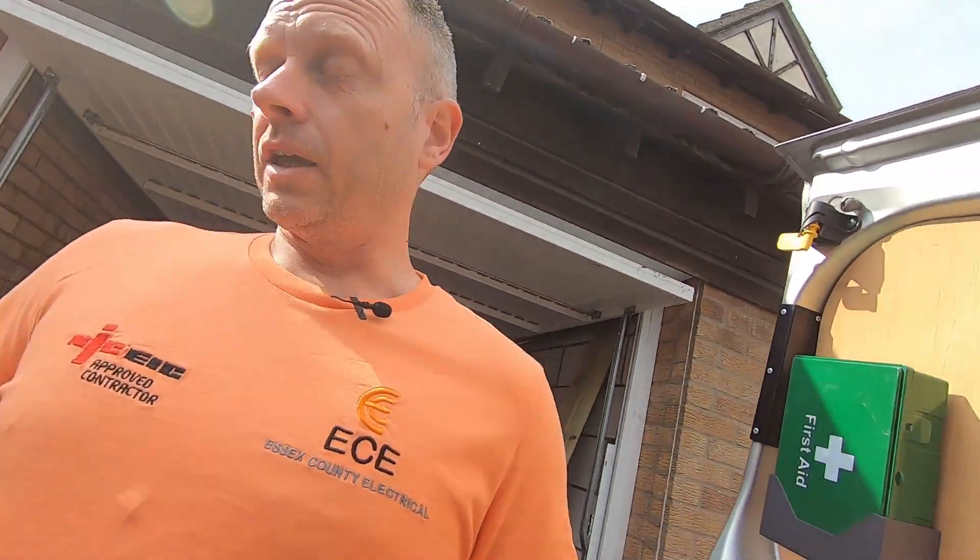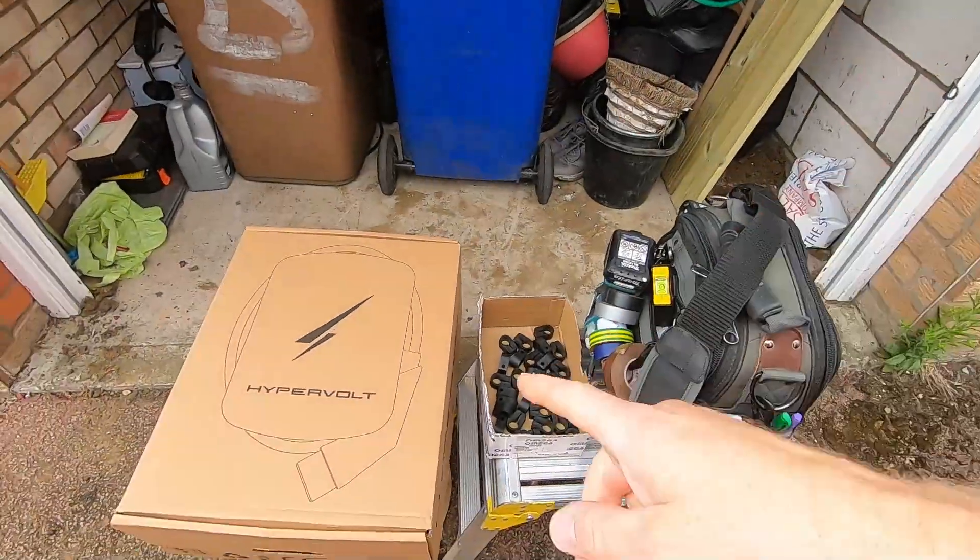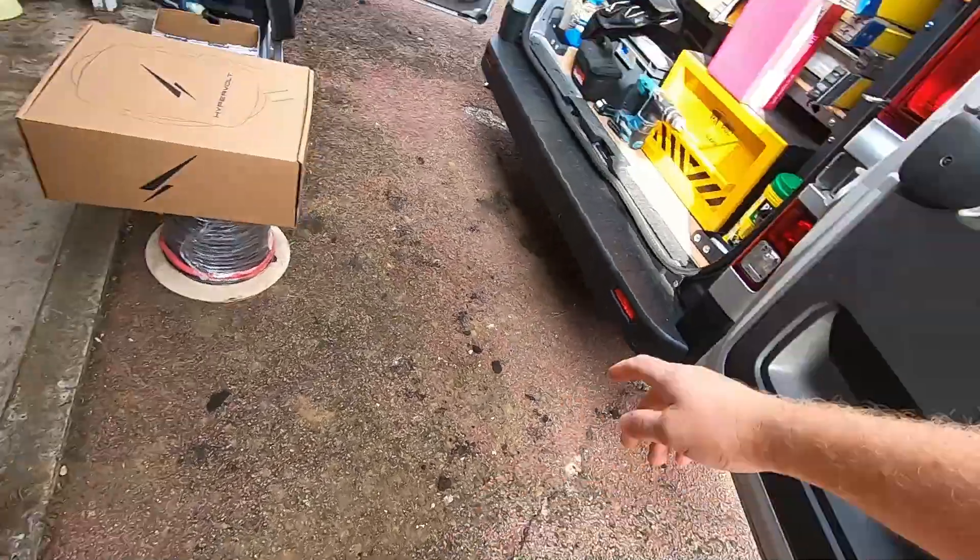Welcome back everyone. Today we are in Bury St Edmunds - it's quite a long distance one, this one. We're fitting an EV charger. Today we're fitting a Hypervolt for this customer. I quoted this customer remotely - they sent through all the pictures I requested, so I had a good idea of what I was going to do. We're fitting a Hypervolt with a five metre lead. The customer has a Nissan Leaf, so it's a perfect location. This is his driveway that I am parked in.